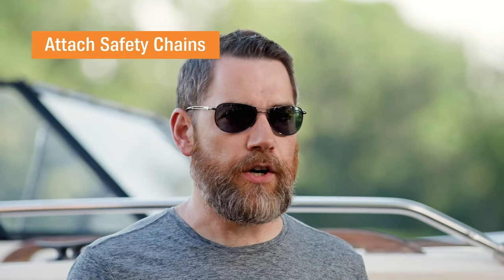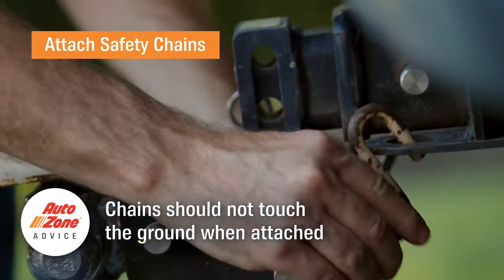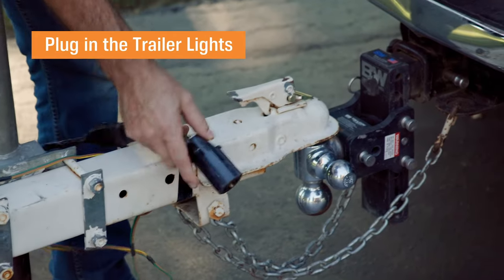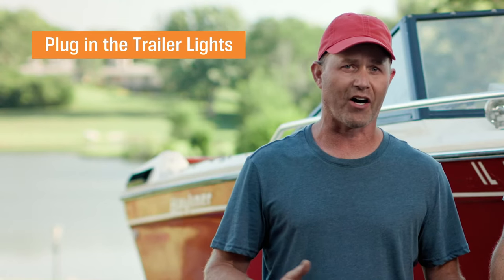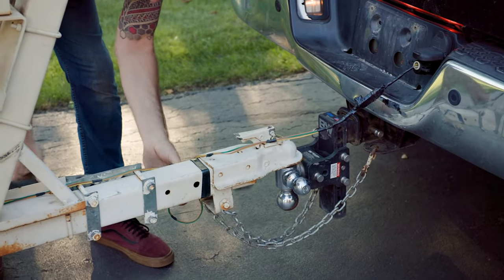Attach the safety chains in a crisscross pattern underneath the coupler to give it a little more support and catch the coupler in case it falls off on the road. Plug your vehicle wiring harness into the trailer and wrap the excess wire by wrapping the harness around the trailer tongue. Make sure it doesn't touch the ground while having enough slack to turn.